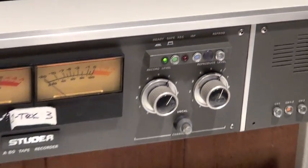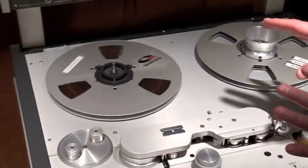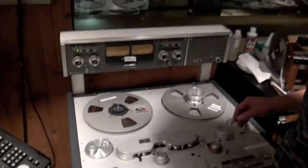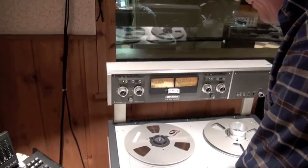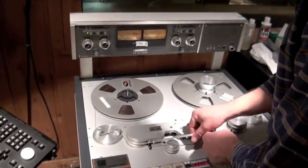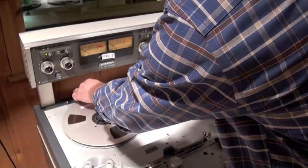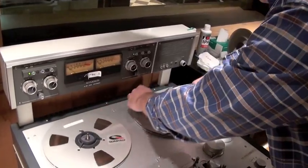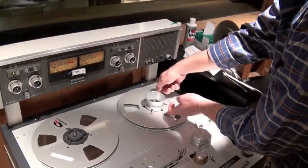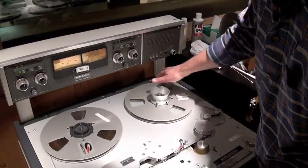We're just about to the top. I'm going to go ahead and let it wind off. It's okay that it does that — it's designed to do that. Now I'm going to wind this on, the same fashion I did before, just in reverse. Keep a little tension on it, wind it around, and let that catch.